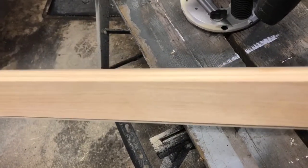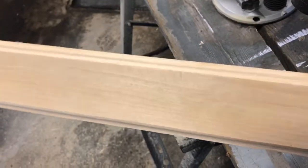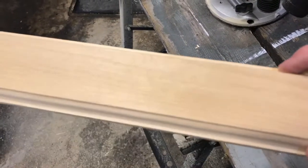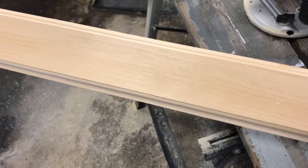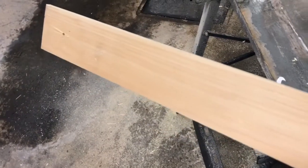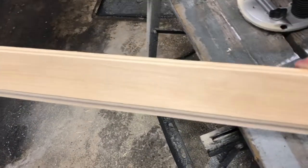I've routered the edges and got the profile I was looking for. The next step is to go over it with my sander — I'm going to gently sand the edges. It won't need much since it already has a nice clean cut. I'll give it a light sanding and then hit it with some white paint. I'm happy with the way it came out.